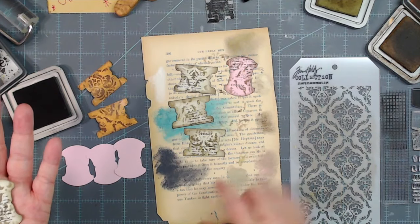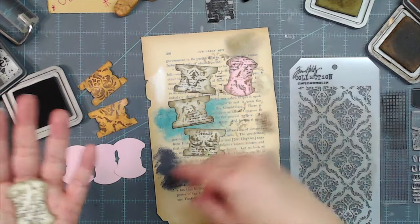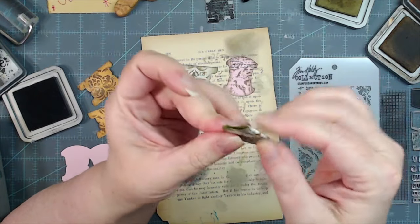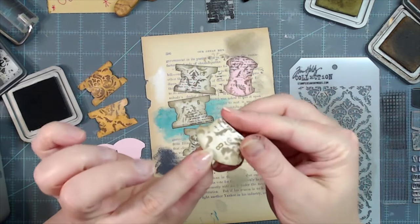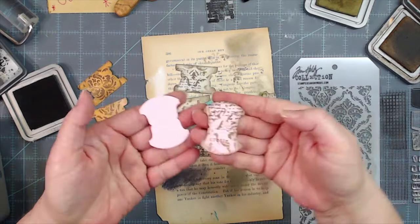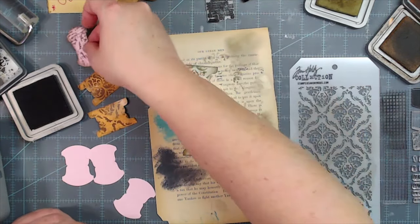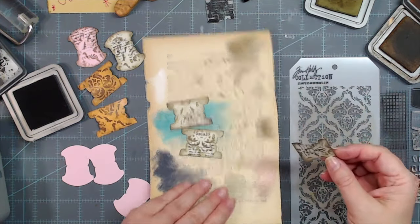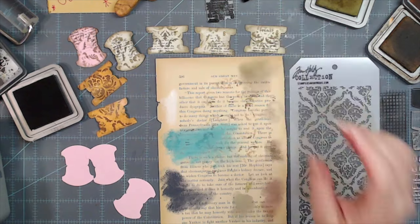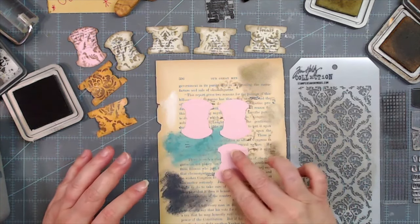I have an old book page that's got all kinds of coloring and sampling on it back behind these tabs, so when I stencil or stamp it just goes onto the book page. This is what we have made — and then when we fold it over, we've got a nice little vintage tab! This just shows you what we started with and what we ended with. If you're not into vintage, that's fine — you can just stamp and not ink or grunge any of your papers.